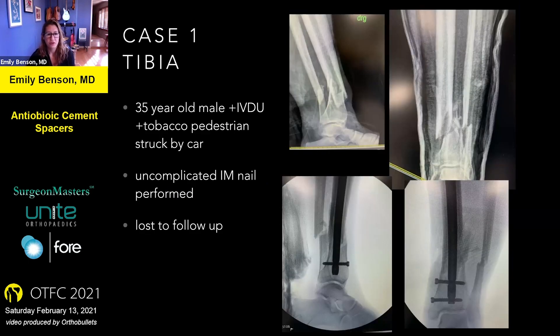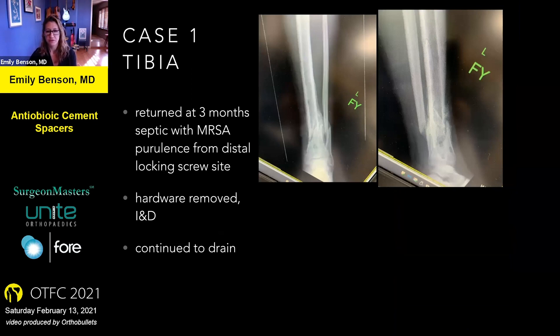Let's start with the case. This is a 35-year-old male, IV drug abuser, heavy tobacco user. He was a pedestrian struck by a car. The night he came in, I performed a pretty uncomplicated intramedullary nail and then he was promptly lost to follow-up. He returned at three months septic with an MRSA infection and purulence from the distal locking screw site. My colleague removed the hardware and performed an irrigation and debridement, and he then followed up with me in clinic, continuing to drain from the distal locking screw site.